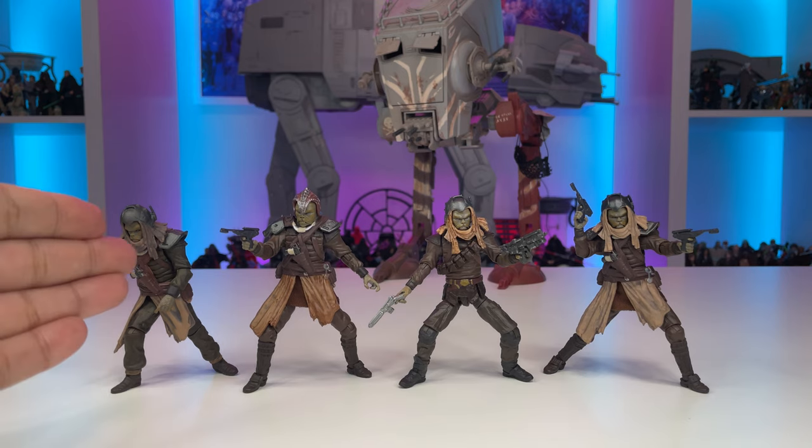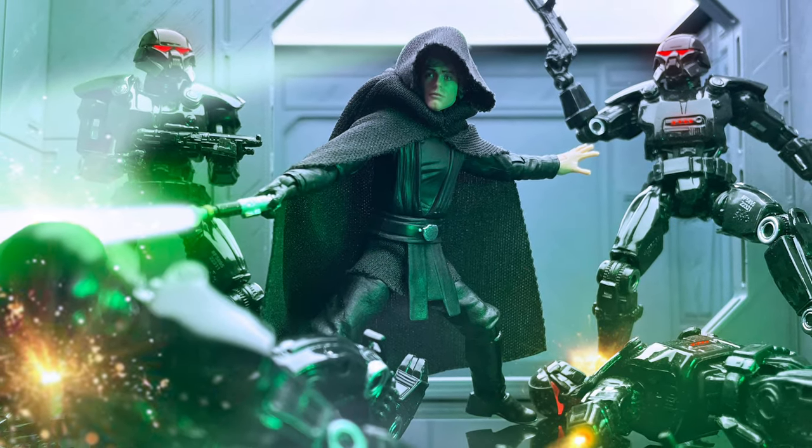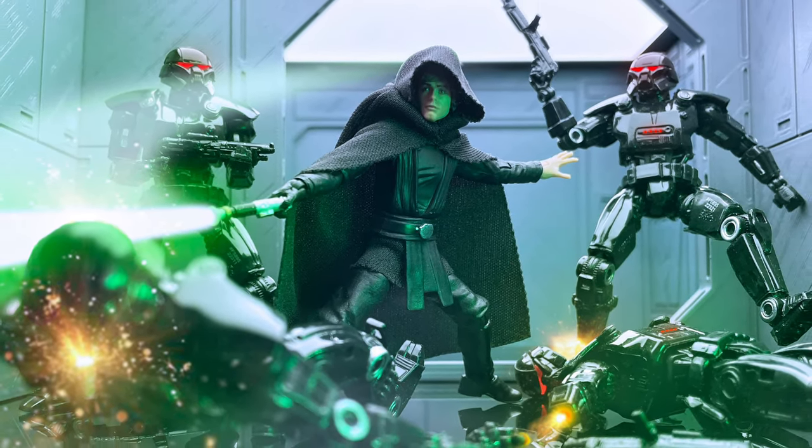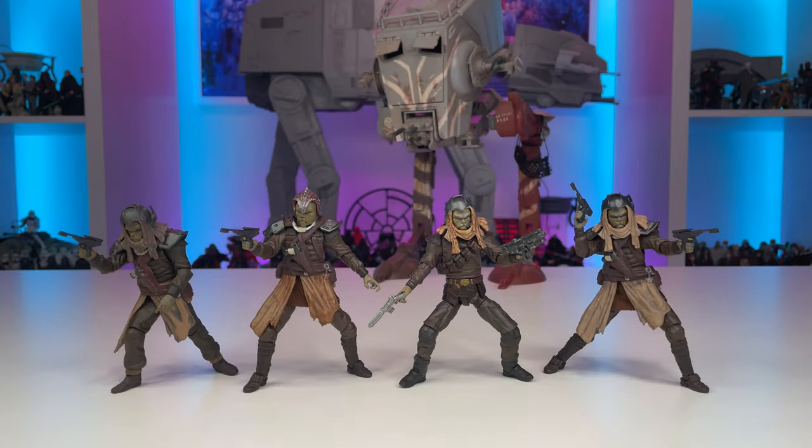Additionally, the Klatoonian Raider is basically the Weequay Skiff Guard with a different accessory and head, and since that figure is on the way as well, I wanted to be able to upgrade articulation for those kind of characters and customs that I might be adding to my dioramas. Let's just be honest — swivel hips are just not fun when you compare them to recent Vintage Collection figures that have ball-jointed hips, rocker ankles, and the full articulation you need to create dynamic poses. I personally am starting to think that swivel hips are a little unacceptable, especially when we're seeing price increases, and I just would like to see a better figure.